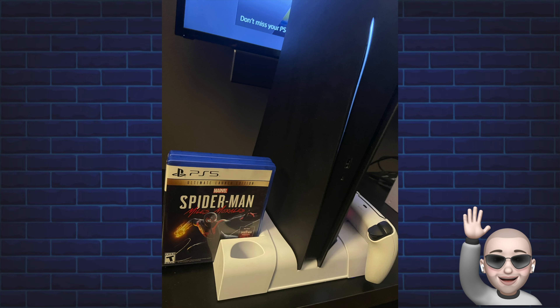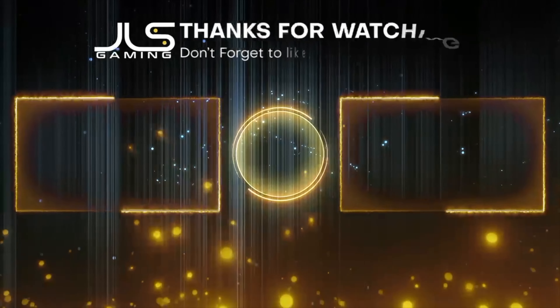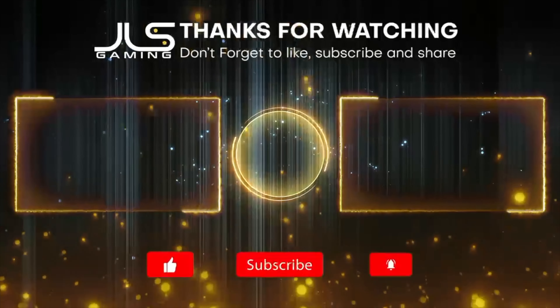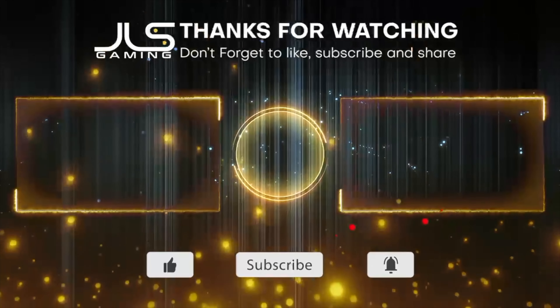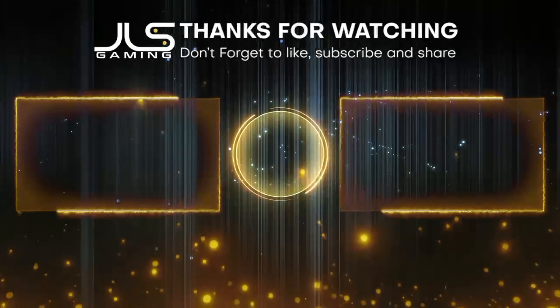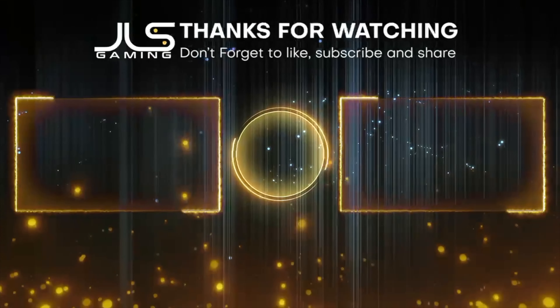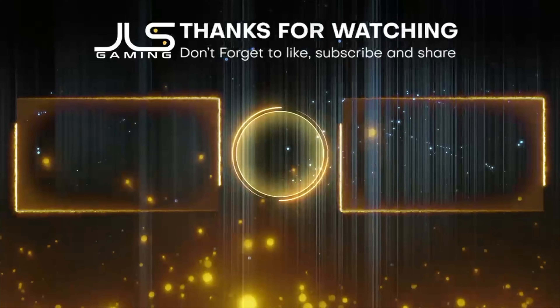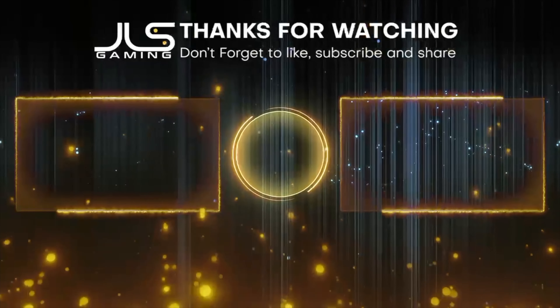Subscribe, please! I'll see you next time, guys!